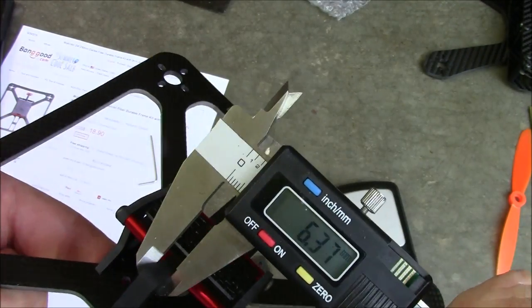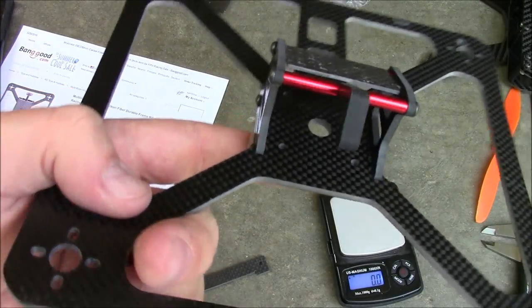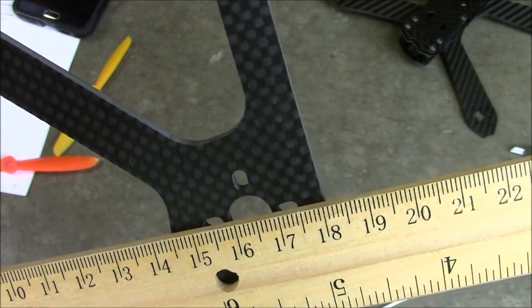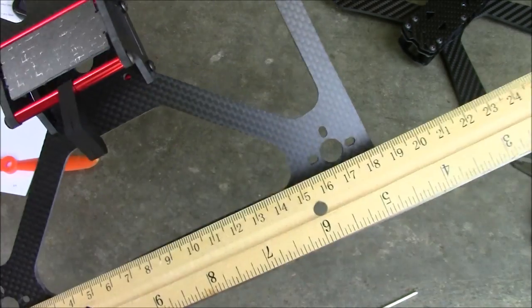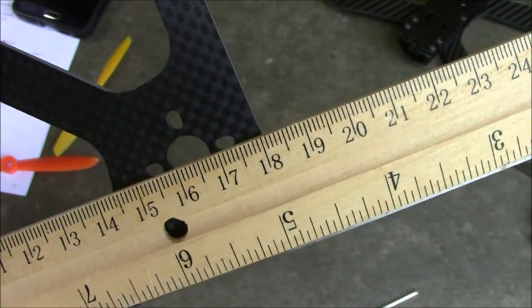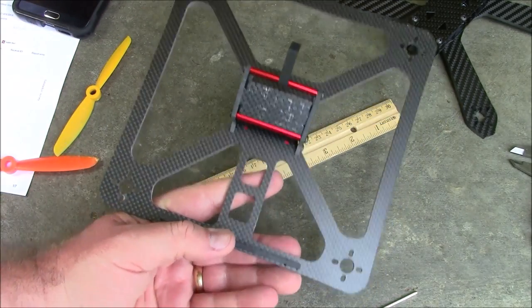Not too bad. This is just two pieces of three millimeter carbon fiber up on top. Since I'll probably get asked in the comments anyway, from front to back is about 164 millimeters, and from side to side it's about the same - 164 millimeters. So this actually really is a square, or at least the motors are in a square shape.